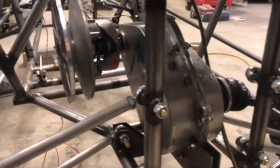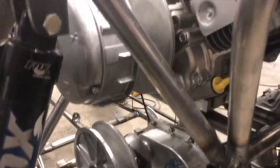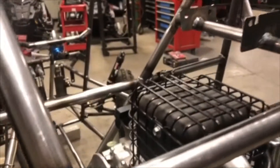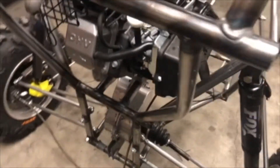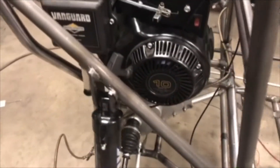The gearbox used in this year's vehicle is a gearbox that was designed and used in the 2013 NDSU Baja car. It features a 9 to 1 gear reduction ratio and weighs in at just under 18 pounds, which is 20 pounds lighter than last year's gearbox. A CVT donated by Team Industries was selected that complements this 9 to 1 ratio.